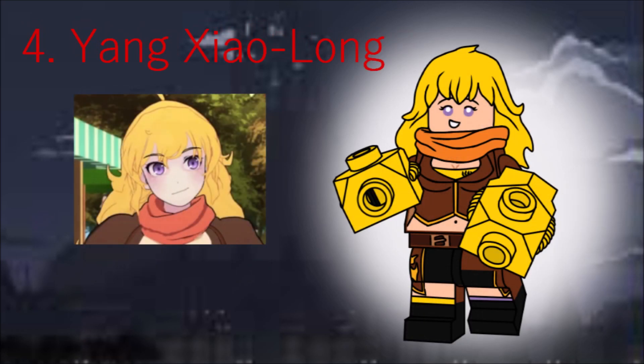To round out Team RWBY, we have Yang, Ruby's older stepsister. She's one of my favorites of this series, actually. She has a new hair piece designed to go over the new Lucy Scar from the Lego Movie 2, and she comes with gauntlet pieces introduced by Ultra Agents, I believe. They aren't perfect, but they get the job done.